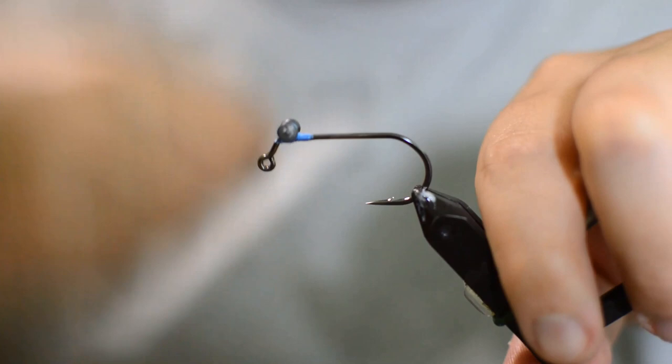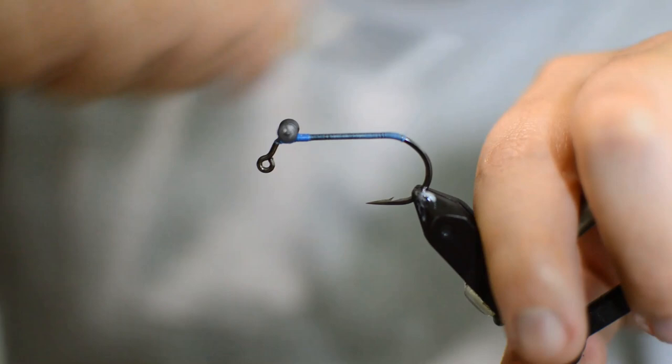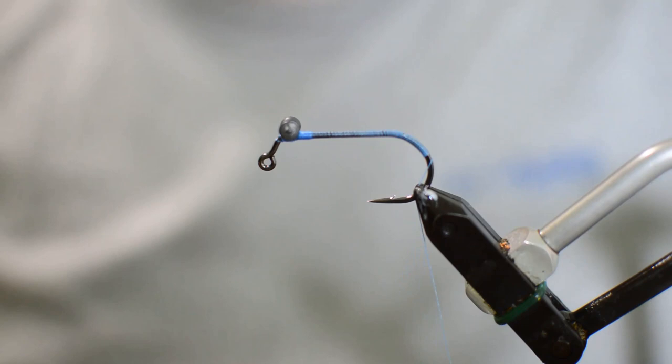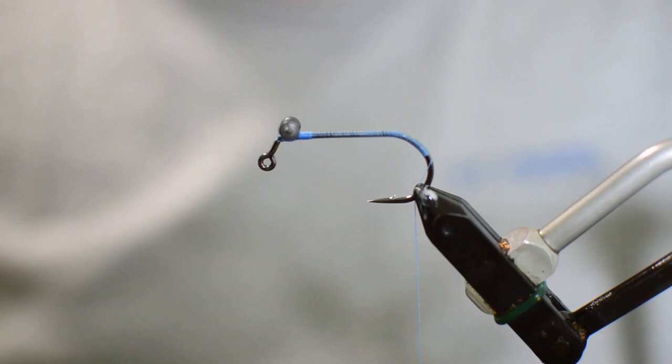That's good and secure. We're going to go ahead and work our thread all the way to the back of the fly, back onto the bend, and work down the bend some. Now we're going to get our medium cactus chenille — you've seen this on a lot of other patterns. All we're doing is putting an egg sac in on the fly. We'll cut out a little section here.